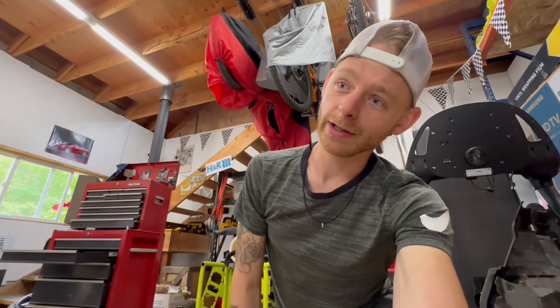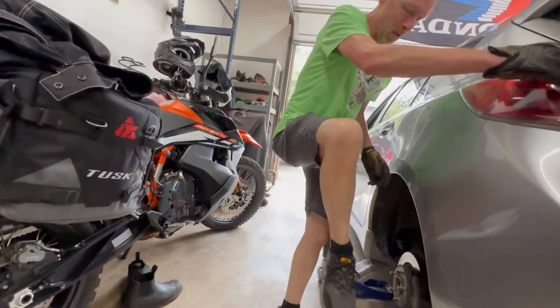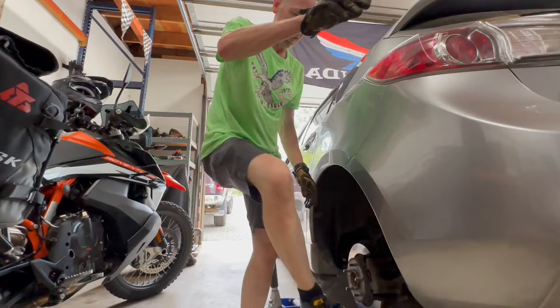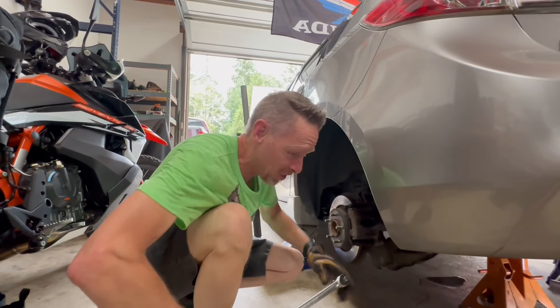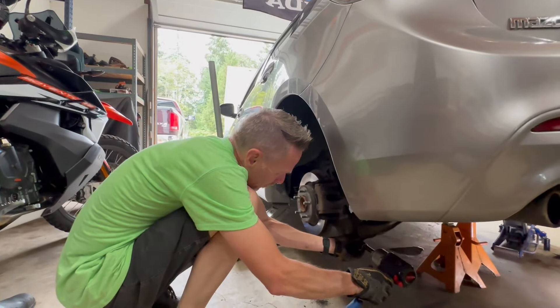We ran into a little issue — the bolt on this side is kind of seized up. The cause is rust from moisture over time. We managed to get it out though, so back to work.